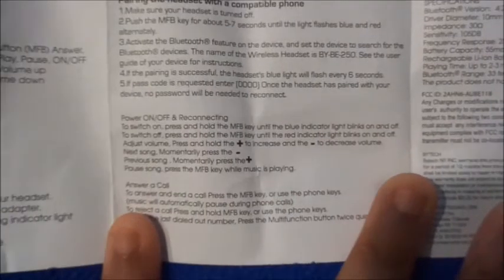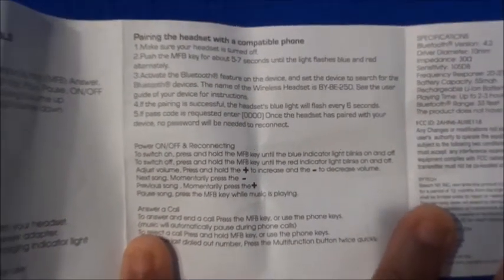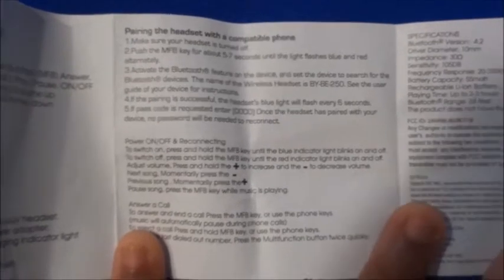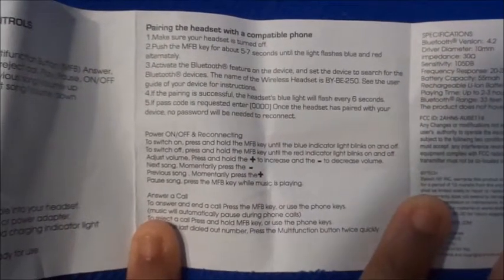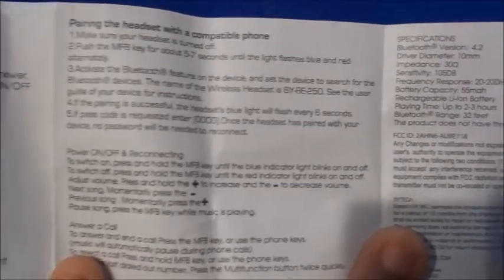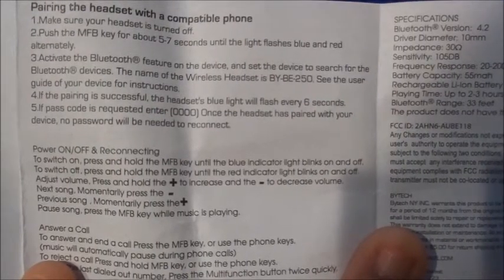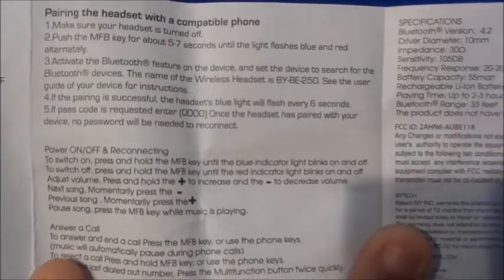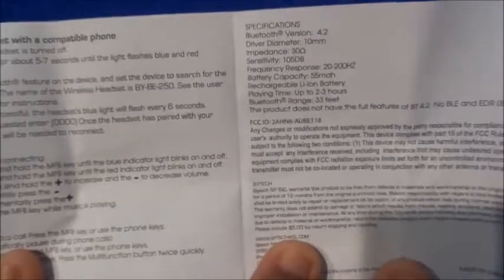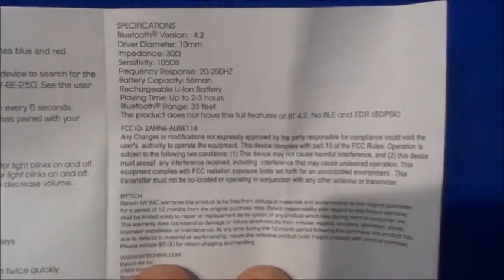Some of them don't immediately pair with other phones, but these have always automatically paired with my phone. If it doesn't pair, you type in the code 0000 when looking for it to pair. You'll see the device code is BYB250. I'm going to show you how to pair it after I go through this part, and then it also has the specs on here.